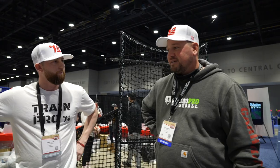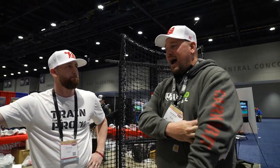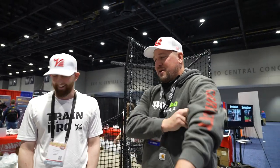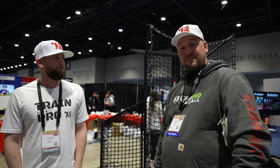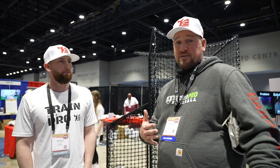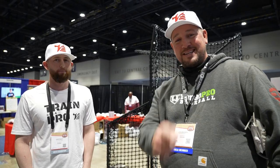So obviously this is a much safer option than the traditional L-Screen. But honestly I really want one just because it's cool — the pros have it, it looks great, it's black. Really cool product. Check it out at YouGoProBaseball.com. If you have any questions, leave them in the comments below and we'll get you an answer. We'll talk to you guys in the next video.